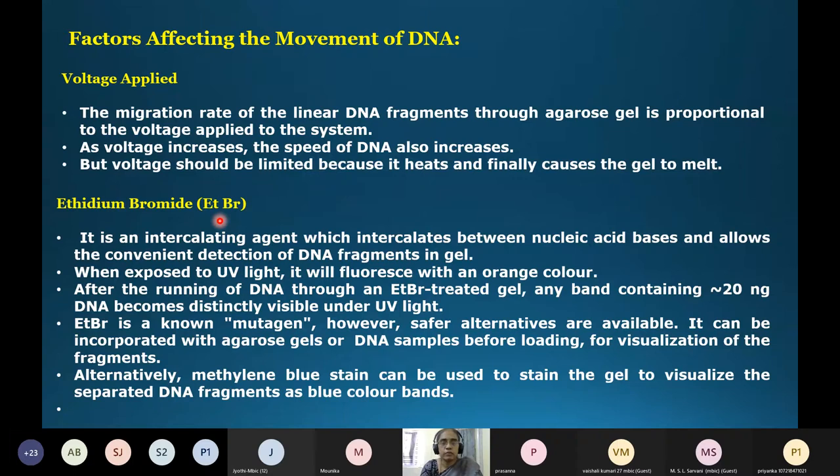For staining, ethidium bromide is generally used. It is an intercalating agent that intercalates between nucleic acid bases, allowing convenient detection of DNA fragments. When the gel is exposed to UV light it will fluoresce with an orange color. A concentration of even approximately 20 nanograms of DNA can be distinctly visualized as a band under UV light. Note that ethidium bromide is a carcinogen and mutagen, so safety precautions must be taken when handling.